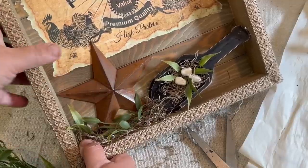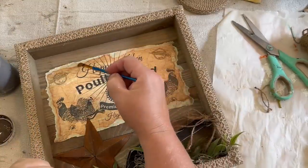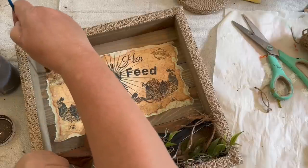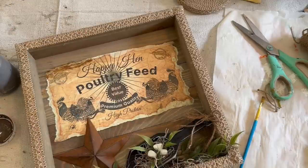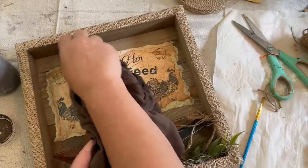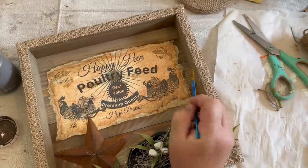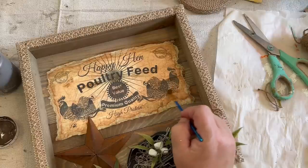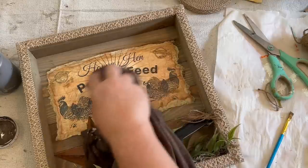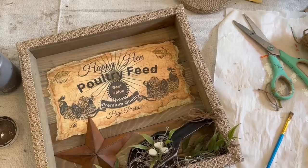Now I'm adding some of that greenery to the little scoop and also some Spanish moss and greenery on the other side of the scoop. Now I'm taking some antique wax and going around the edges of my printout — I wanted it to blend a little bit more with the wood. When I sanded it, some wrinkles and paper came through, so I'm just taking the antique wax and aging that up so you don't have these big-looking rips or tears in the paper. I think that came out really good.